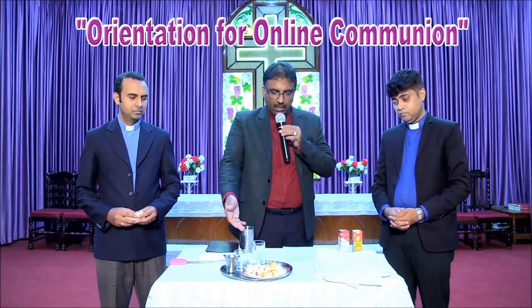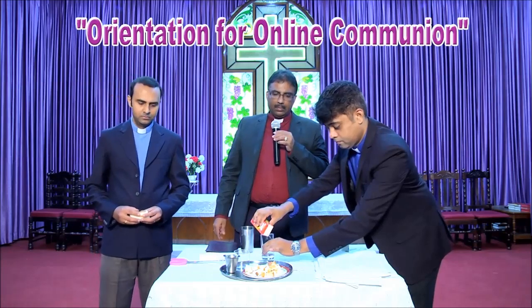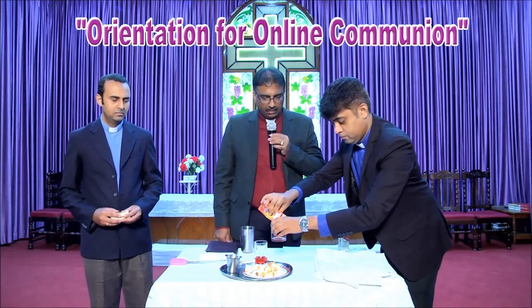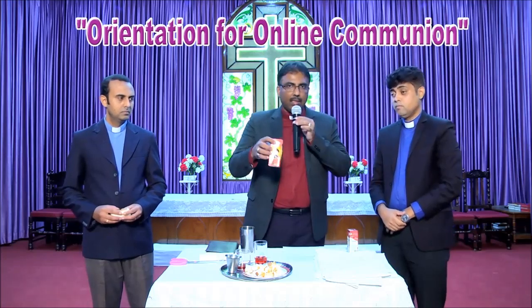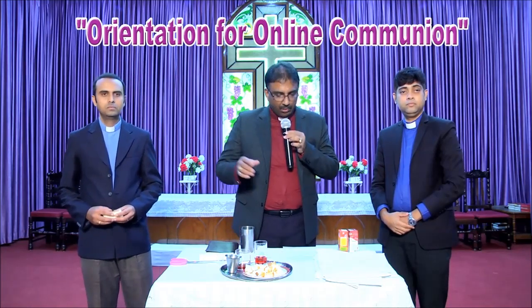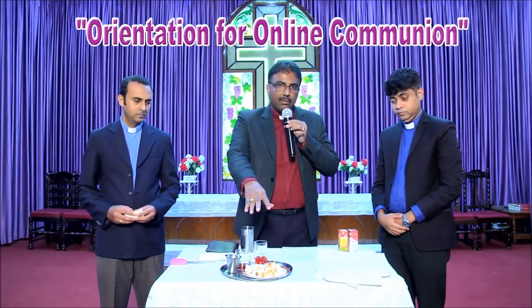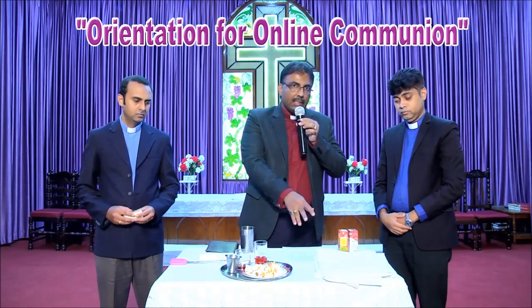Pastor Kelvin will show you how to keep the wine in the plate. Use any grape juice, but definitely not Coca-Cola. Any grape juice, cranberry, or pomegranate — they are okay, but not Coca-Cola. Once the communion is prepared, you have the bread and the wine. After that, cover it with a clean white cloth.